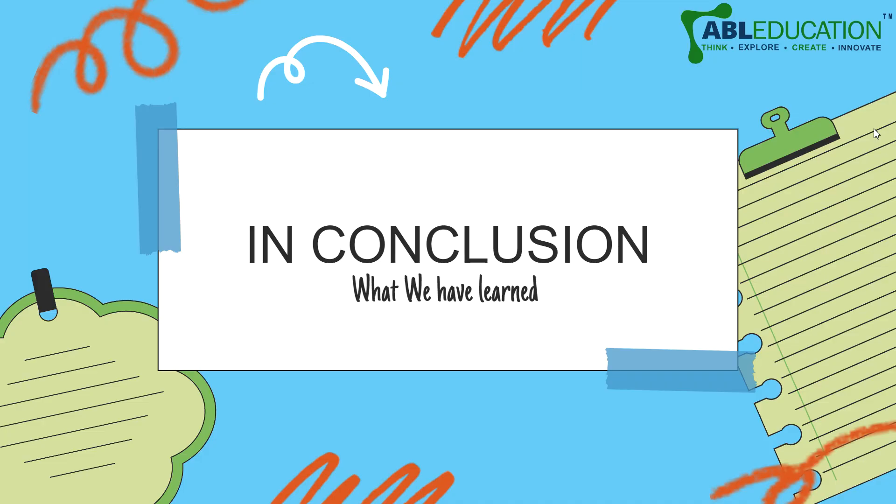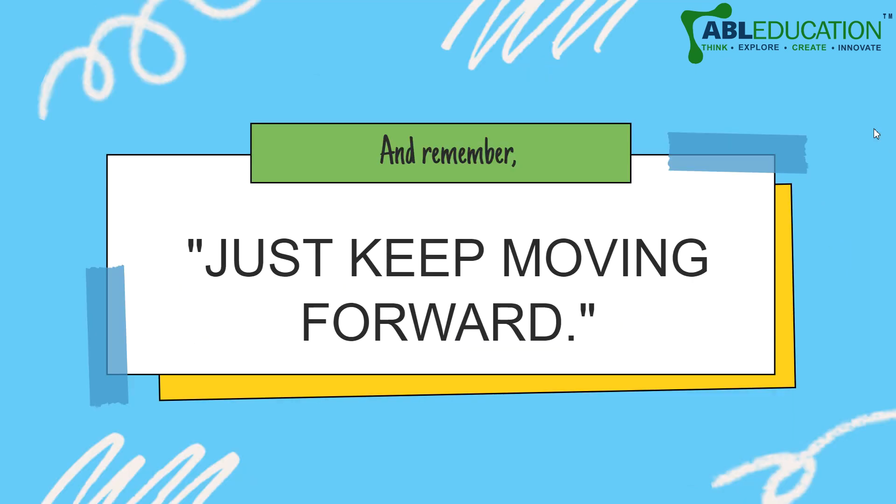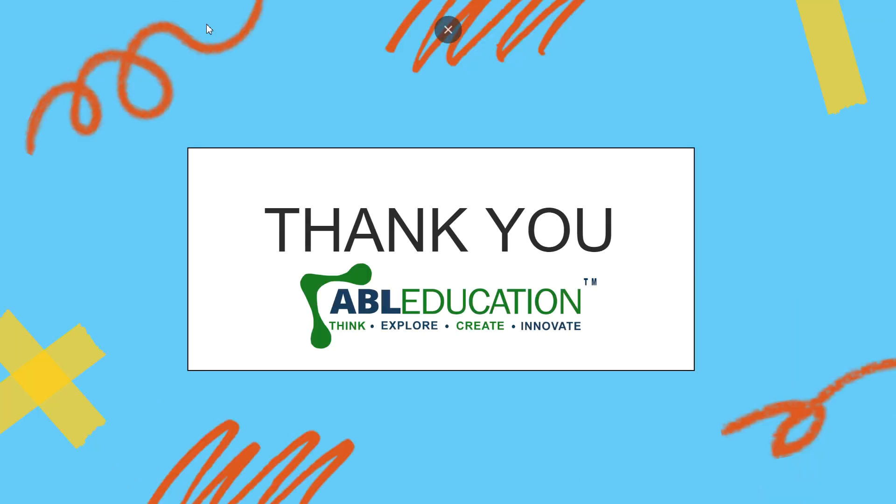In conclusion, we studied about the car robot today — how it works, how we can design it, and what its use is. As we studied, this is used widely in logistics and to reduce manual labor, and it enhances the speed and accuracy of goods movement. I hope you learned something new today about mechanical designing and how you can make an efficient robot. Keep learning something new every day and keep moving forward. Thank you so much for watching this video.